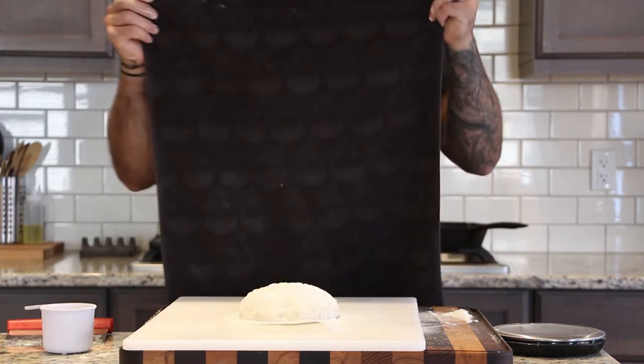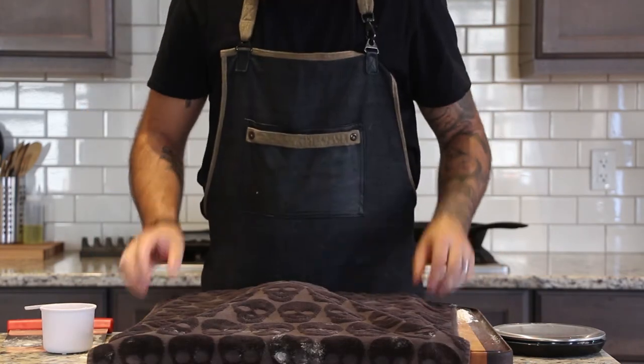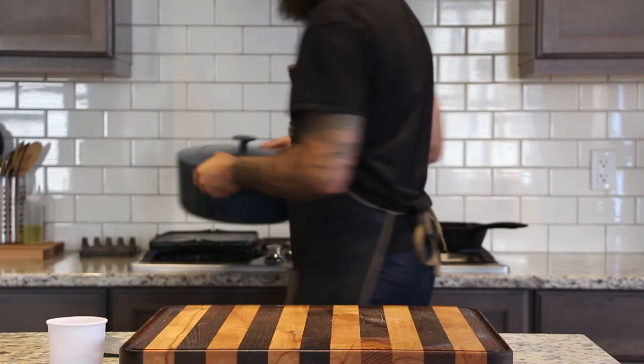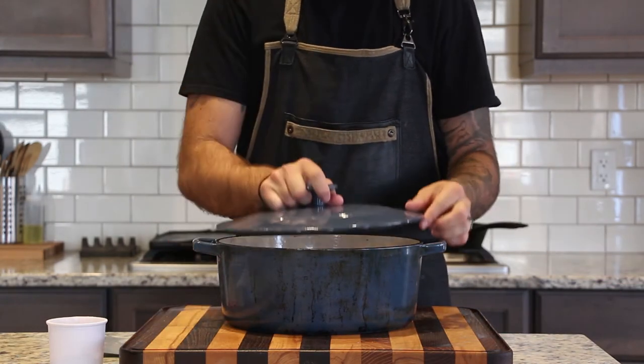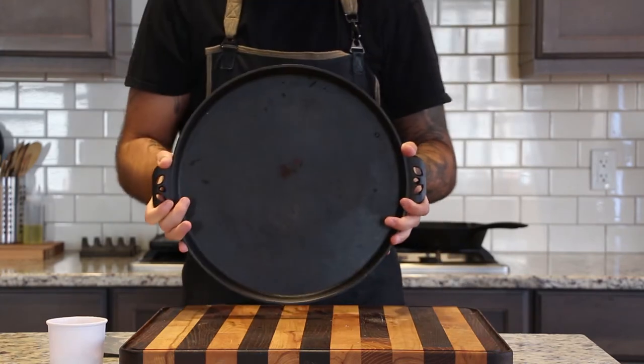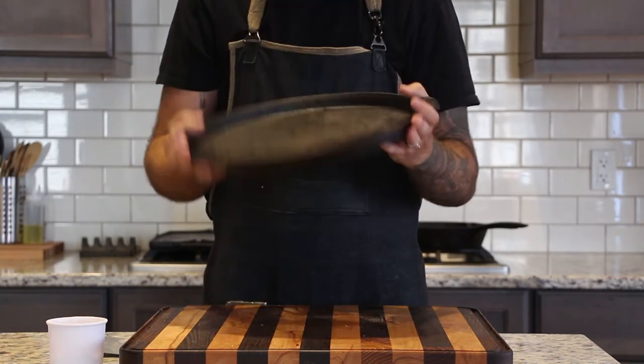The dough is still pretty delicate, so using a bench scraper to move it onto the parchment paper makes life easier. Sprinkle the top with flour, cover with a towel, and let it rest for an hour. I'm going to bake my bread in a Dutch oven — the lid lets me steam it for the first 15 minutes. If you don't have one, a cast iron pan or pizza stone will work well too.